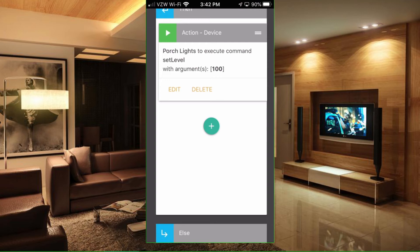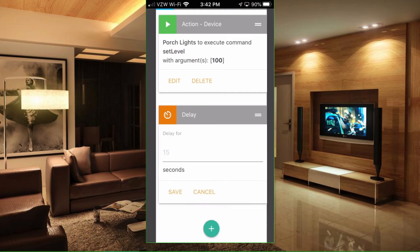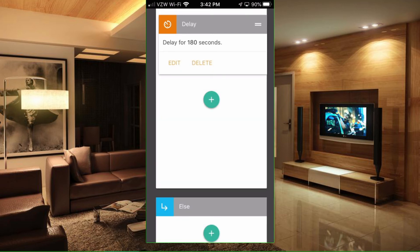Next we want to put in a delay. We want the lights to stay on for a period of 3 minutes as indicated earlier. So let's select Delay. In seconds, 3 minutes would be 180 seconds, so put in 180 and save that. Alright, so we have our delay.